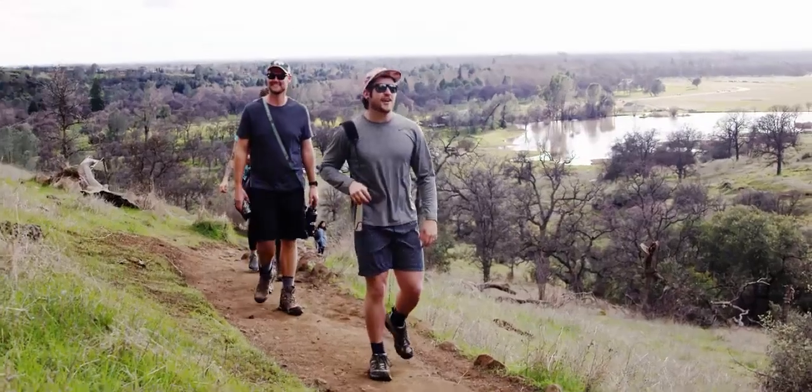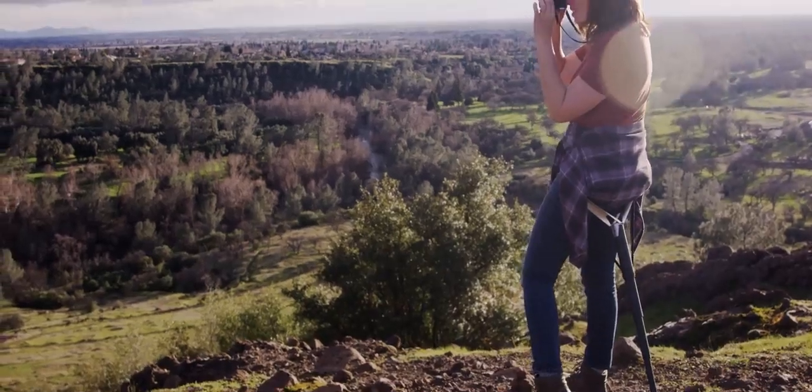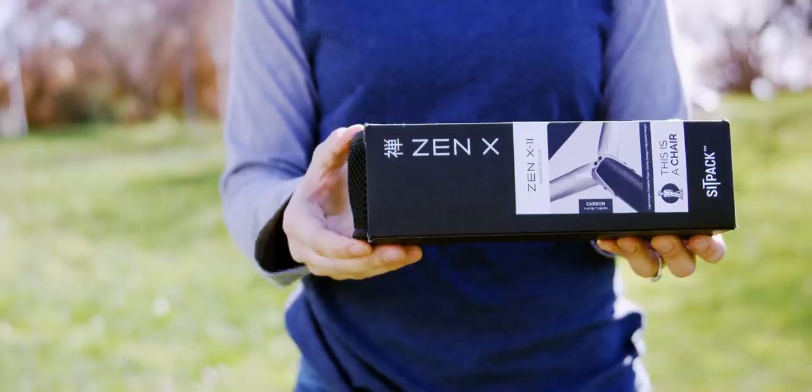Sit-Pak Zen is your go-anywhere chair. With a tiny footprint, robust design, and your comfort and health in mind, Sit-Pak Zen is the chair reimagined by you. You spoke, we listened. The chair of tomorrow is available today.